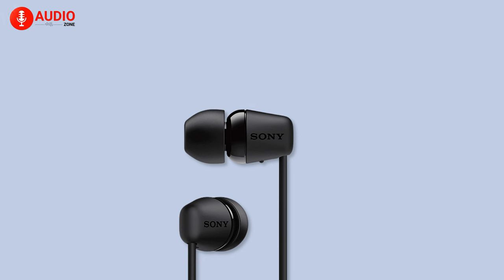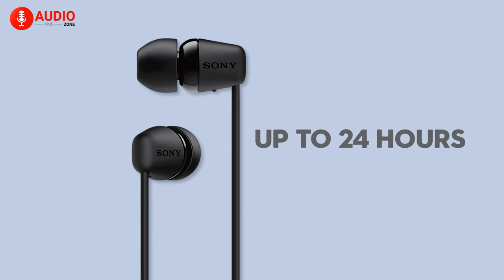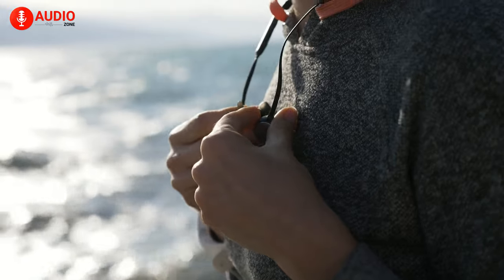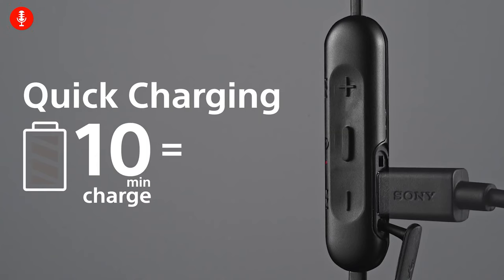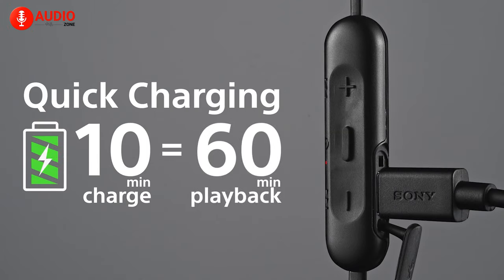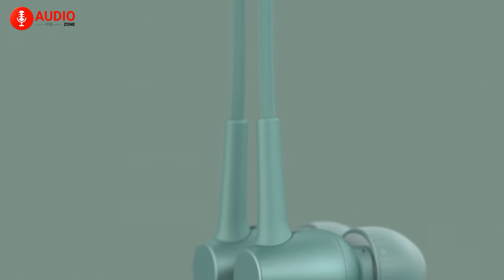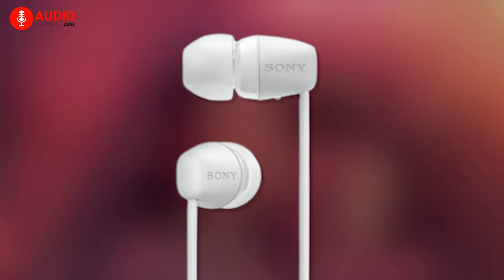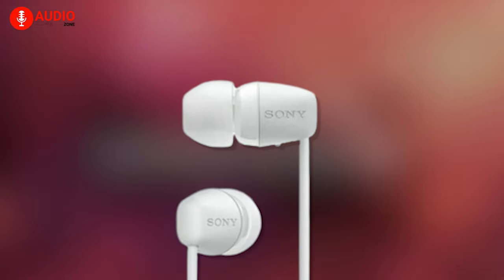When fully charged, the WI-C100 can last up to a glorious 24 hours on a continuous non-stop music session. If you're a regular user, you'll only need to charge it about once a week. Keeping track of the battery is easy as well, since a voice message tells you how much battery you have left whenever you switch these on. Recharging is also effortless thanks to USB-C and will offer an hour of listening time with only 10 minutes of charging. However, do keep in mind that these earphones do not come with a charging cable, which is just unfortunate to say the least.